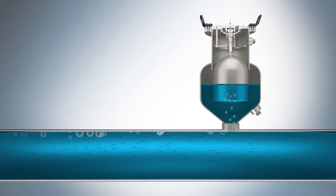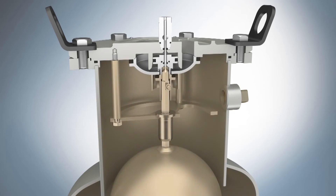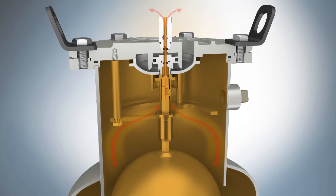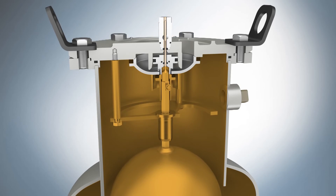During normal system operation, air escapes from the fluid, collects at high points in the pipeline, and enters the valve. When enough air collects in the valve, it causes the float and float shaft to move down. In this minimal air release mode, the float position allows the valve to release a small amount of air past the float shaft seals. The released air is replaced by fluid entering the valve inlet. The float will move back up into the sealed position when the increased fluid level raises the float.